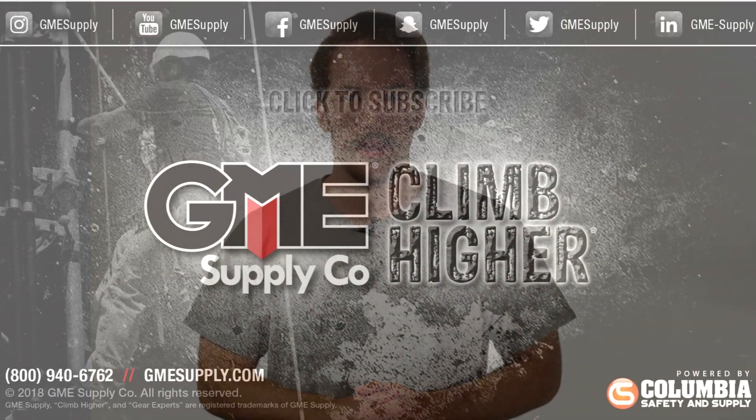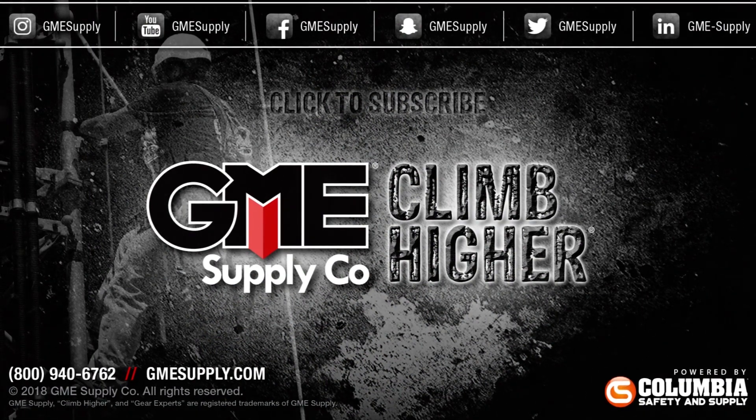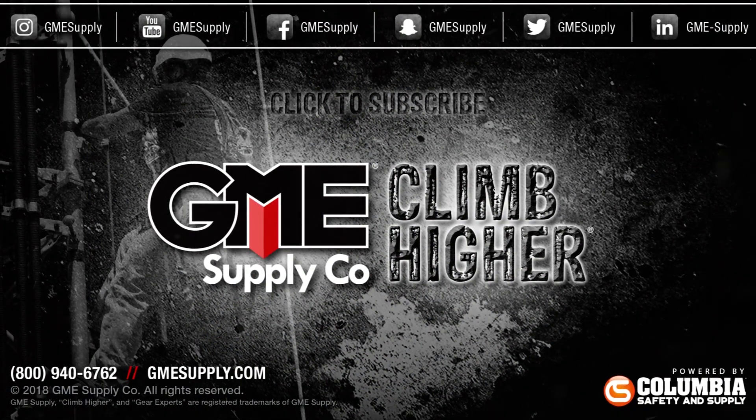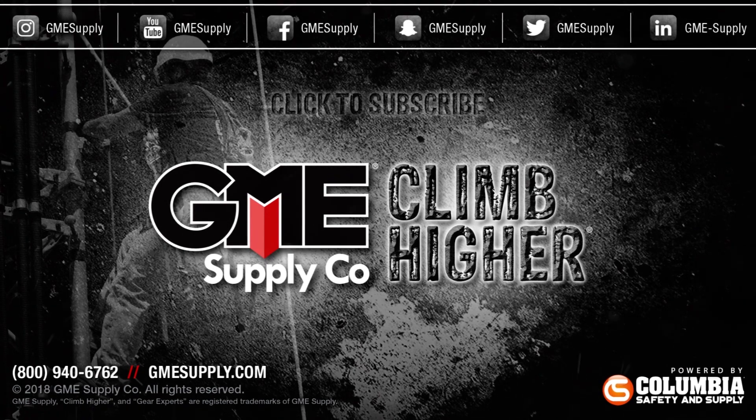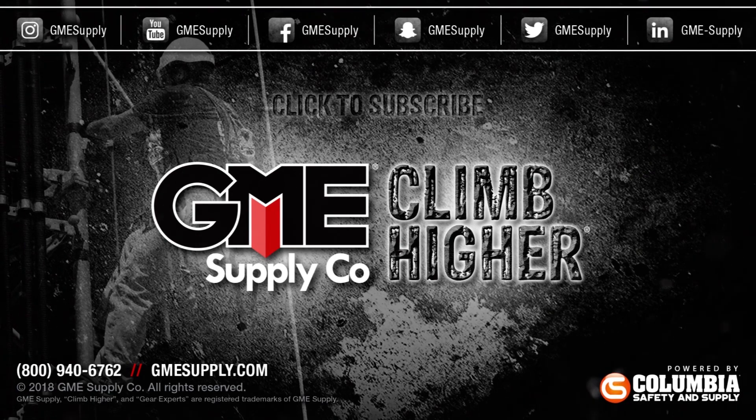You can find the Pocket Hauler and tons of great gear from Sterling Ropes at gmesupply.com. If you found this video helpful, be sure to click subscribe and stay up to date on all of our latest videos. And be sure to follow us on Instagram, Twitter, and Facebook for our latest updates, promotions, and giveaways.